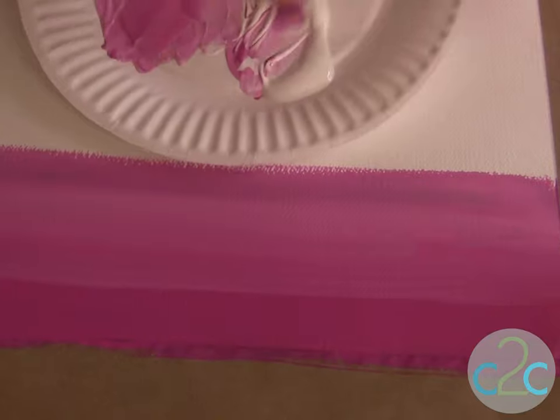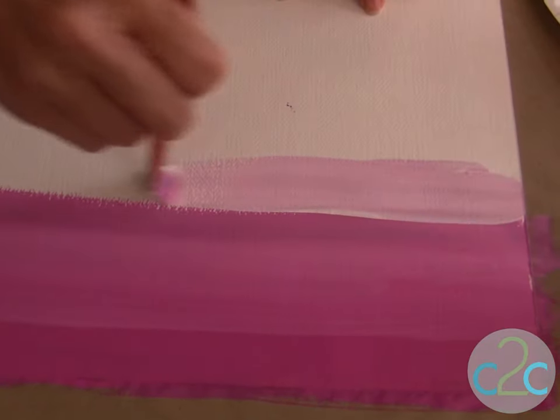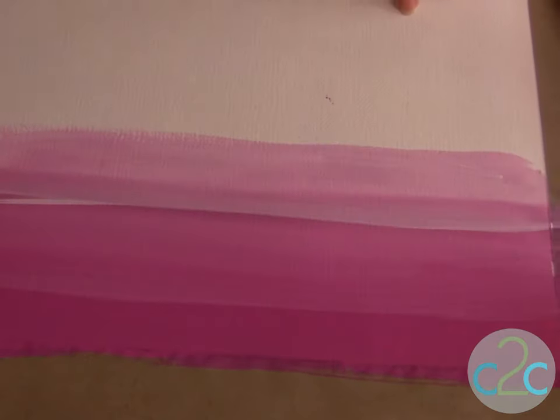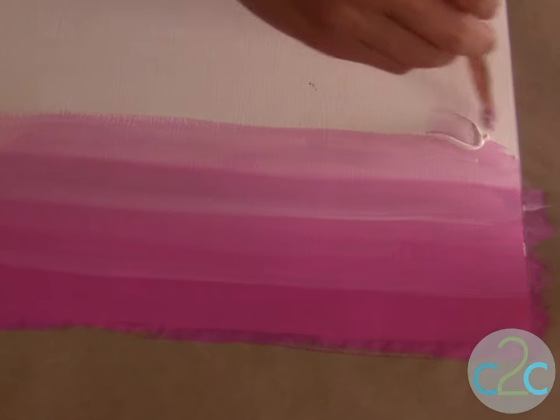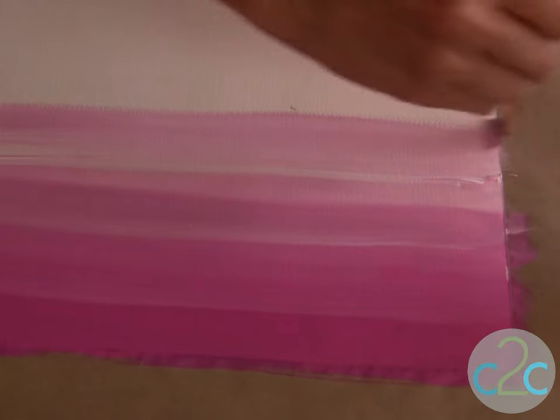Now I'm ready to move in with even more white paint. Keep moving while this is wet so that you can blend each of those lines together to get this beautiful painted canvas.